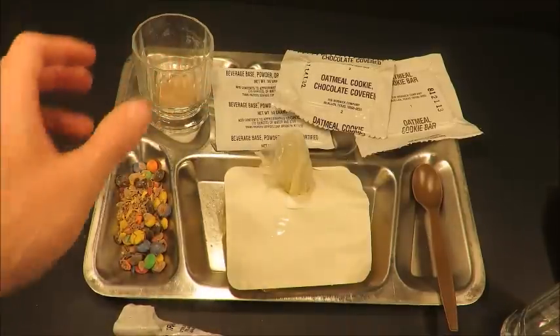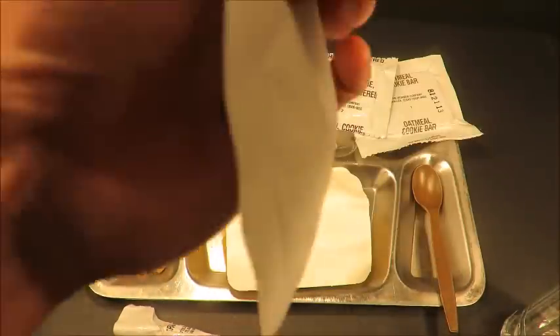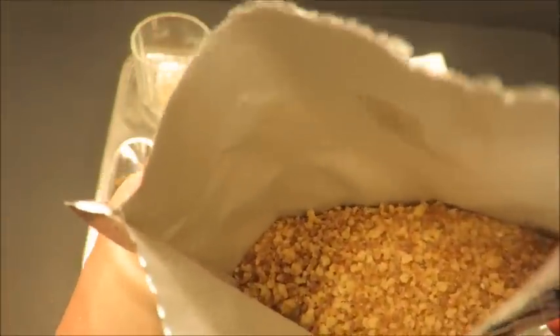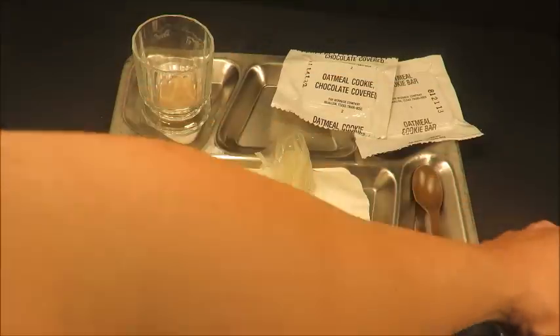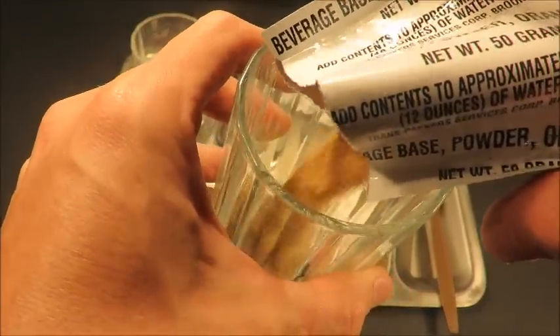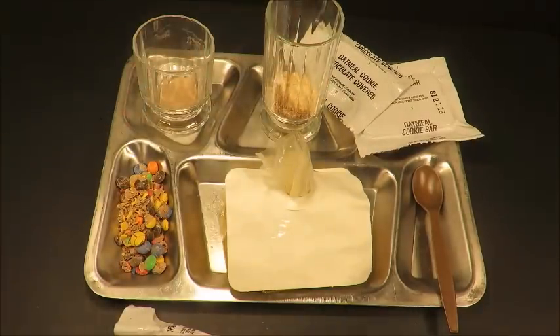It smells a little strong. Sometimes these orange beverage base mixes aren't that great — they'll turn kind of brown. Yeah, see, it's not so strong... I'm not sure what that is. But let's get that in there, mix it up, and give it a shot anyway.